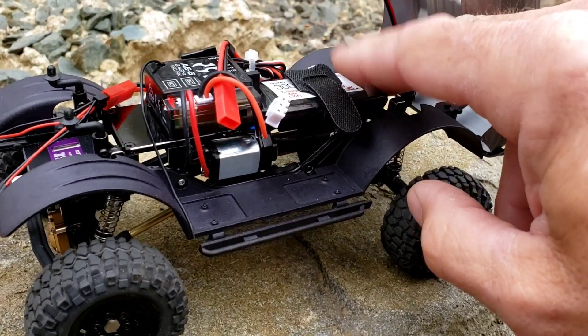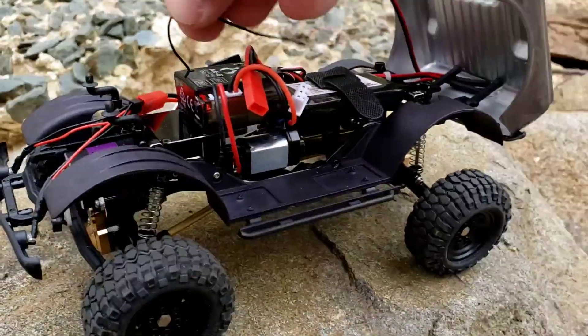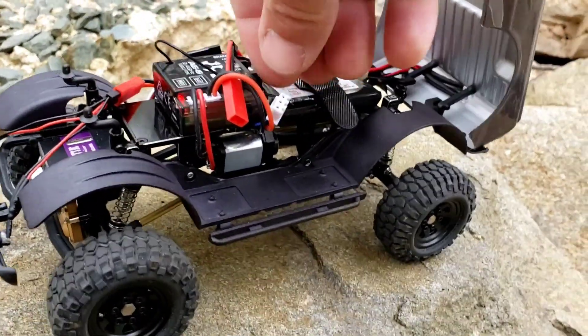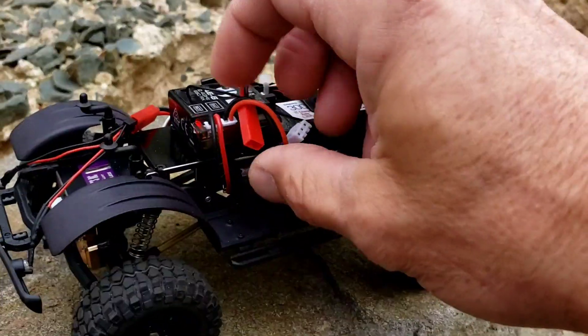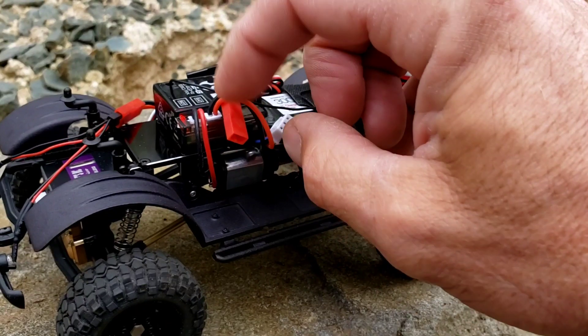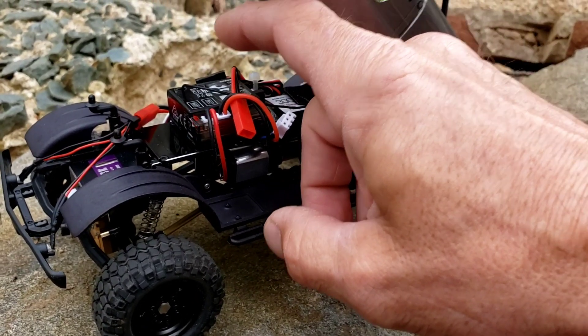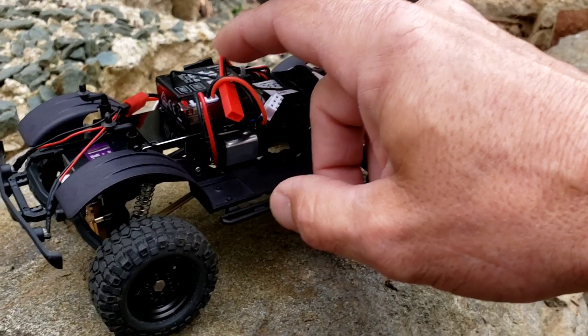Today we're running the stock battery. You guys that are using the stock charger for this thing, want to be careful — a lot of guys have been having problems with it. Best thing to do is solder yourself up a connection or get a JST on there so you can have an adapter whenever you go to charge it.